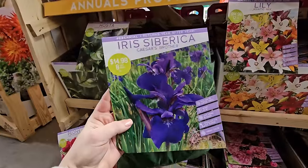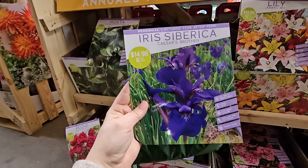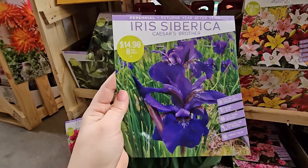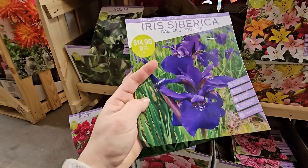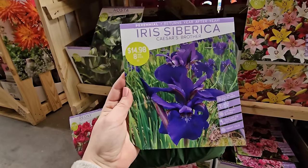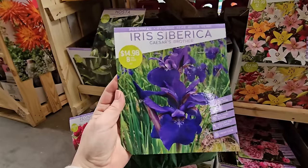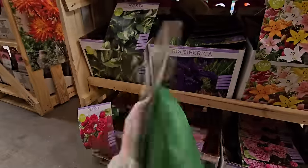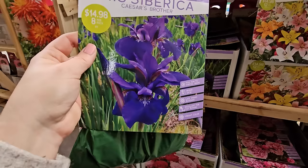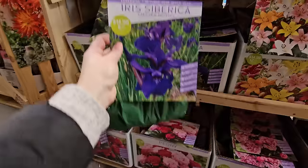Siberian iris — this one is called Caesar's Brother. I actually have some in my garden that a neighbor gave me. You will only need one pack of these because they will spread and get large quickly — before you know it, you'll be passing some on to friends and family. Even when they're not in bloom they're really pretty, with strappy grass-like foliage, almost like an ornamental grass. They also prefer spots that stay a little more moist and tolerate some drought. They get to be 24 to 36 inches in height and you get eight for $14.98.